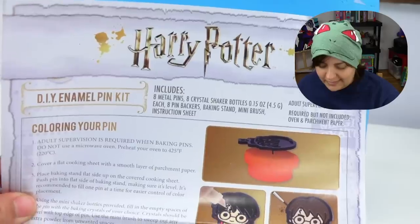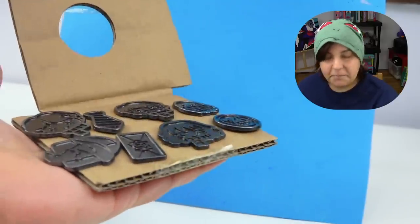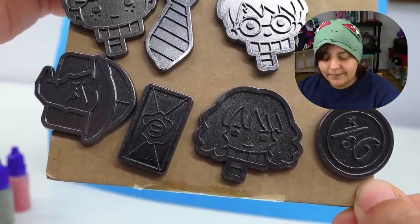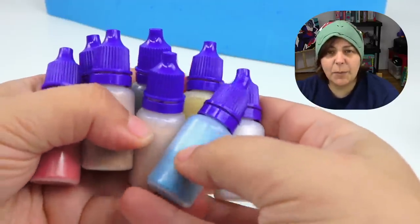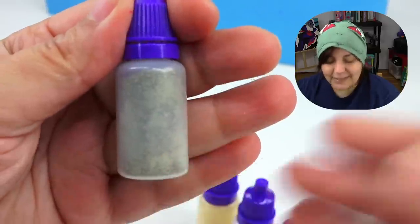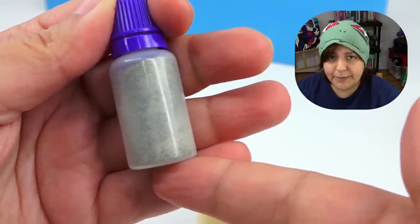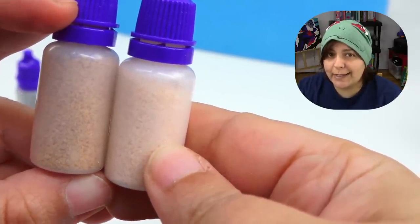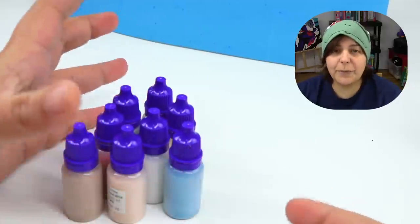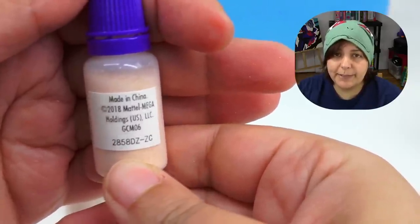Here's what we get: a colored instructional sheet, eight absolutely adorable metallic and pretty heavy pins — Ron, a tie, Harry, Hedwig, the Sorting Hat, a letter, Hermione, and the platform. We also get eight bottles of color with no labels whatsoever to let us know what colors they are. It would be helpful if we had some kind of labeling.